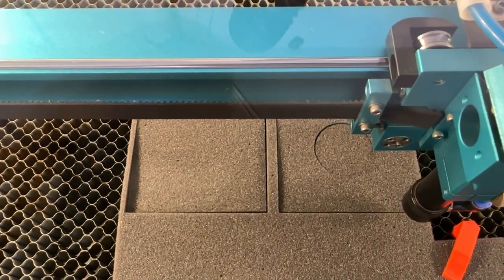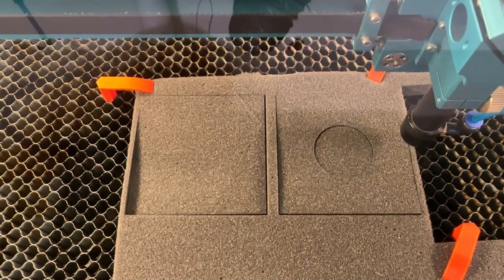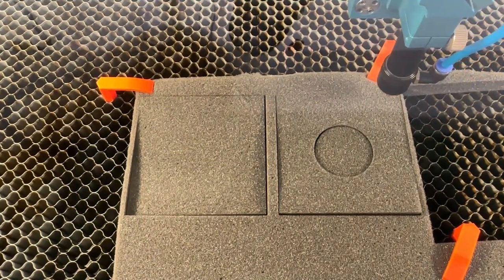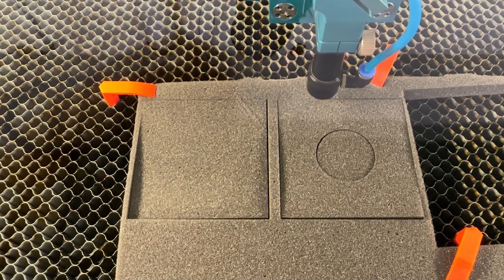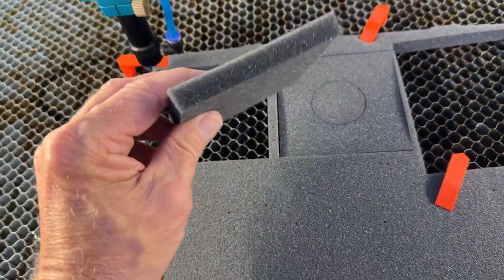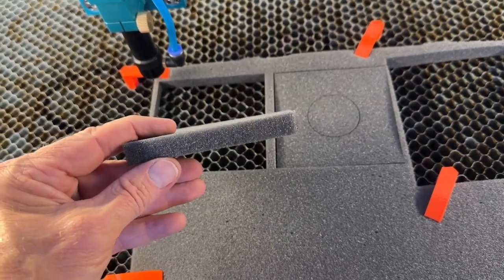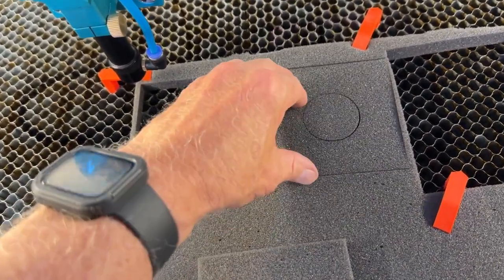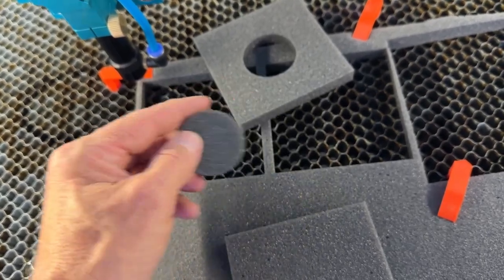Surprisingly, the flashback doesn't melt the back of the foam either — the back is just as nice as the front. Looking at the edge quality: no flashback on the back side. The cuts aren't perfectly parallel — you won't get that with half-inch foam — but for what we're doing it's fine. No flashback on the back; really a nice cut overall.